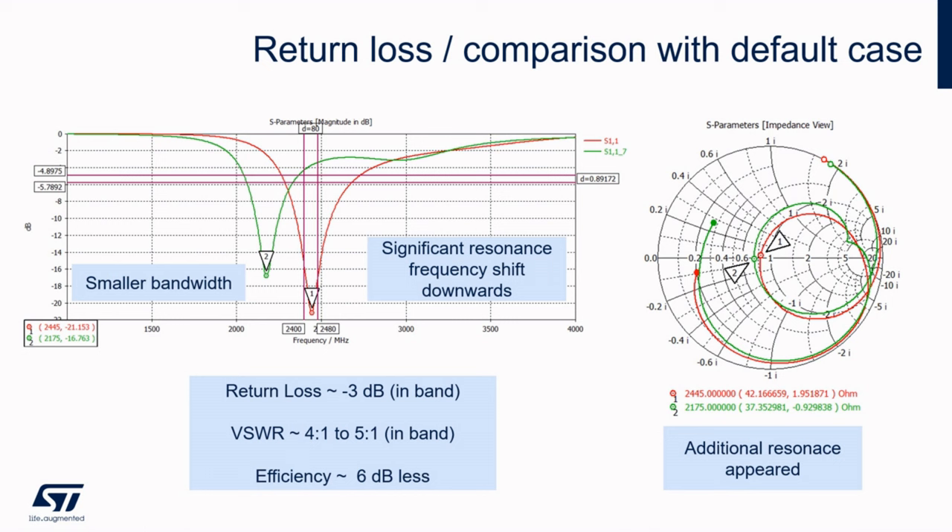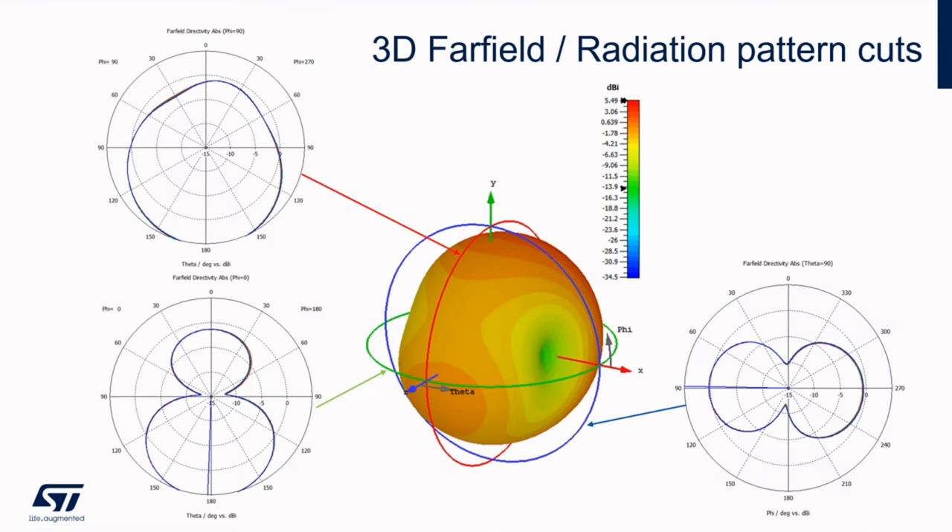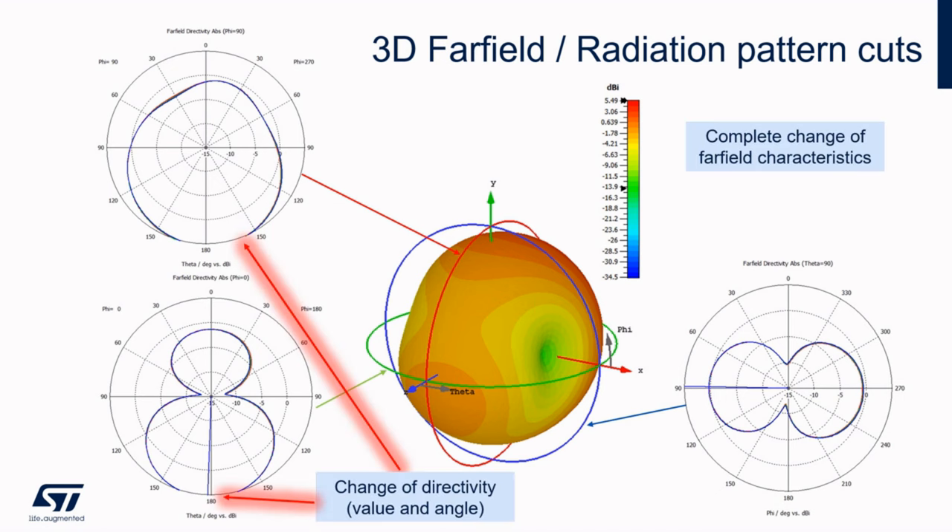We could already see the consequences on return loss — it is shifted in frequency quite a lot and efficiency is affected a lot. We must modify the antenna in shape to be able to resonate in the desired band, even though the efficiency doesn't reach a good level. Optimization of efficiency is a priority as well. The change is also noticeable in the radiation pattern: there was a significant rotation of the characteristic and the directionality became more visible. The problem is therefore the significant influence of human tissue on all antenna parameters, and it is not easy to adjust the antenna in a straightforward way so that it meets our needs.